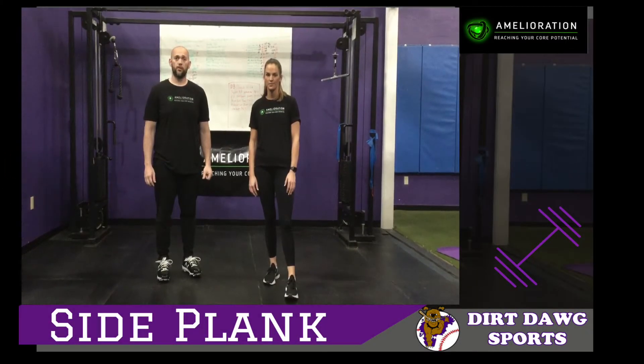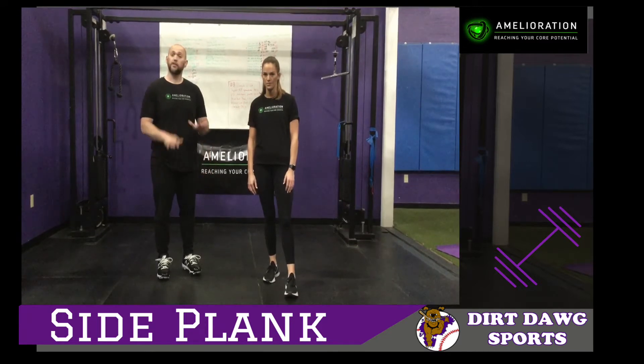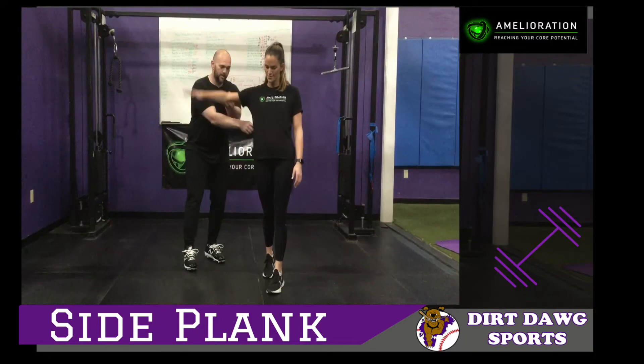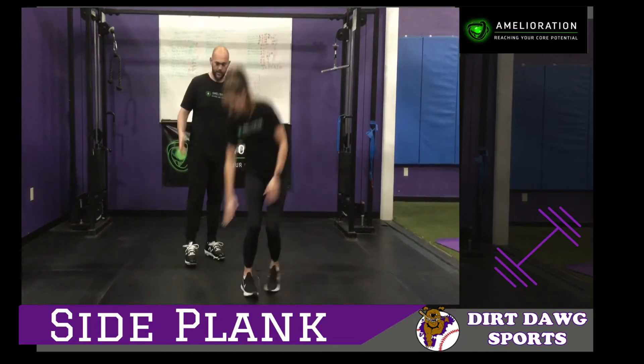The second exercise for our core stability is a side plank — the first one was a front plank. Now we're working to isolate that side muscle right through here. Jen's going to perform a side plank on either arm.